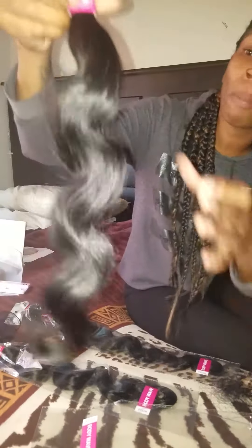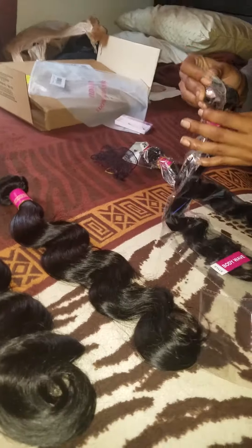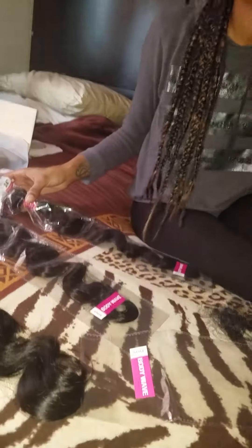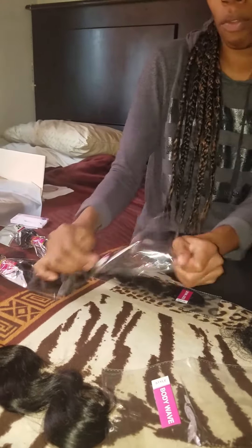I don't even think I'm going to use all four bundles in my hair — it is way more than enough. The wefts do get smaller with each bundle, but they're still pretty big, even with the 22 and the 24.